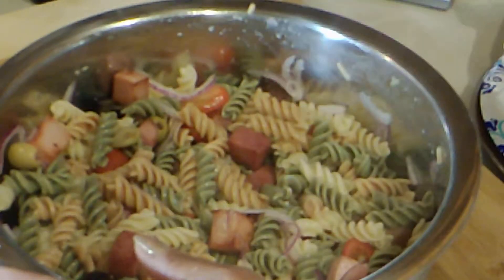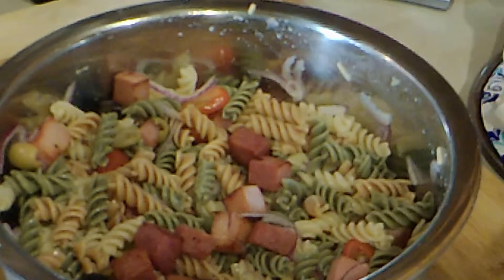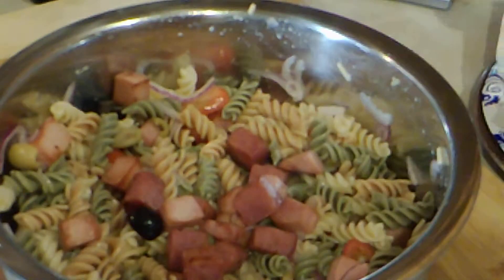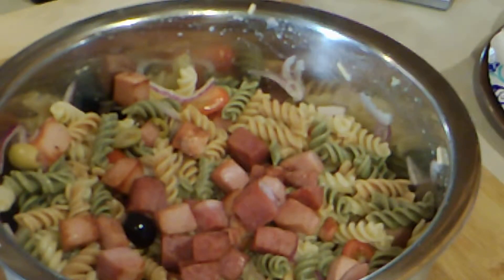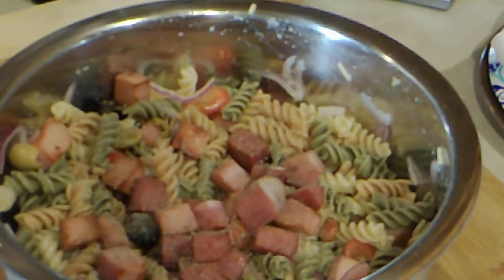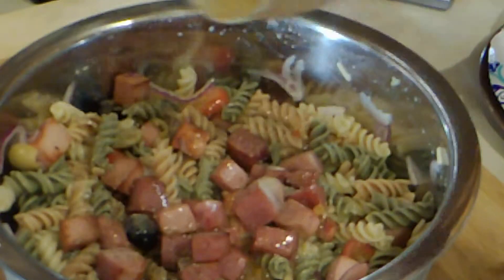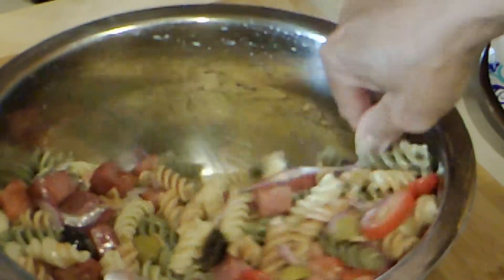Everybody loves this salad. I never make it the same way twice — I'll take away something or add something or add something to what's already there. I always change it up. Add some pepper.